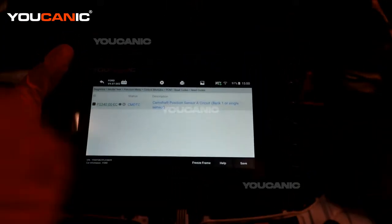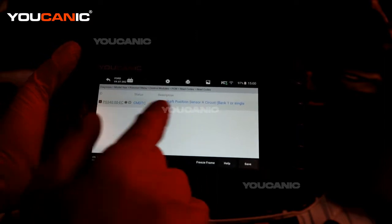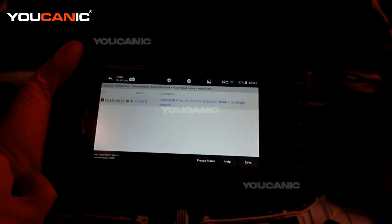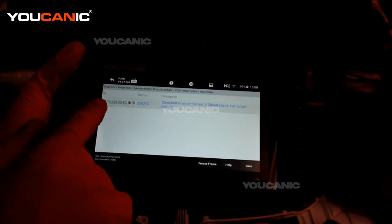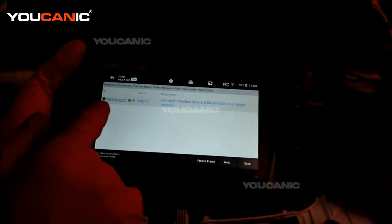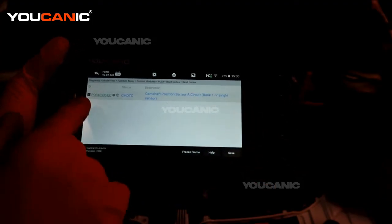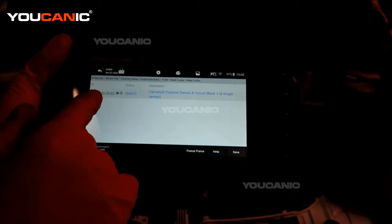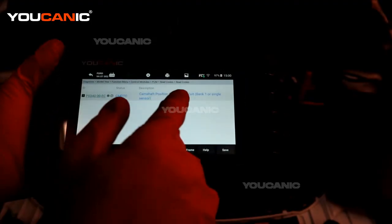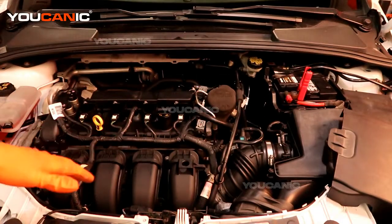What we came up with is the cam position sensor A circuit bank one — on a single sensor setup. The code is P0340: camshaft position sensor A circuit bank one.